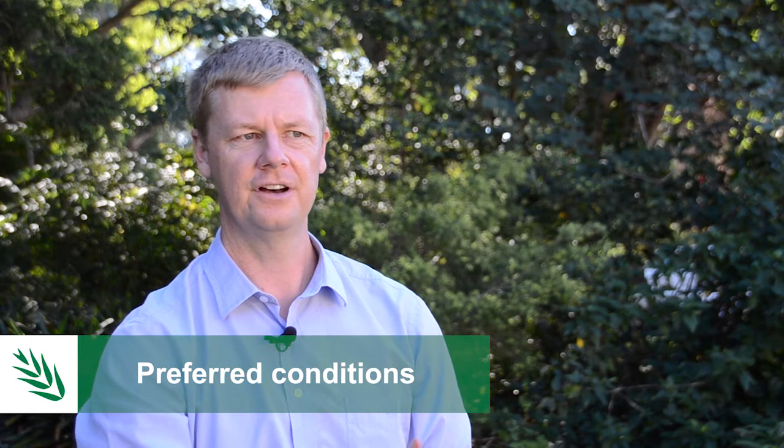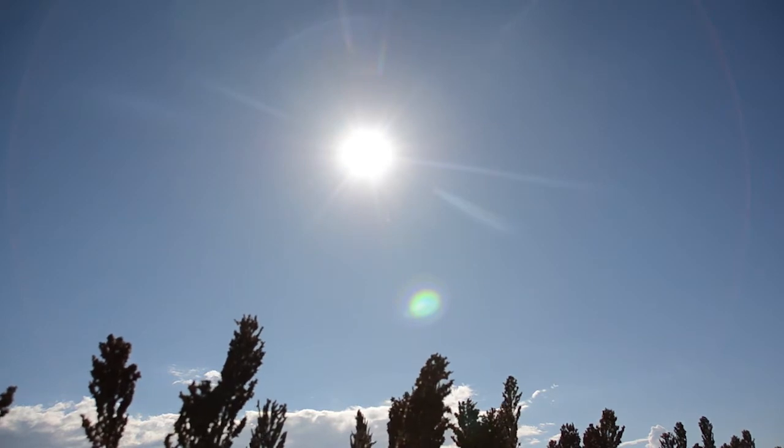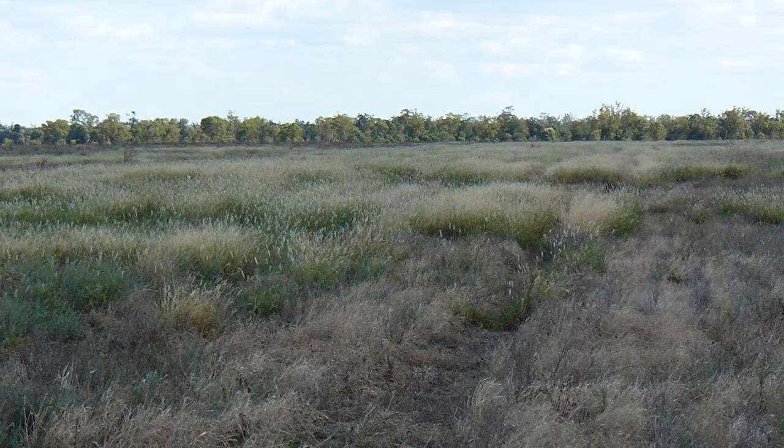Feathertop rose grass prefers to germinate above about 25 degrees Celsius, up to about 35 degrees. It does need moisture for only about two to three days for germination. In summer, if you're getting rainfall over a couple of days and it's enough to keep the soil moist, you will get a flush of emergence.